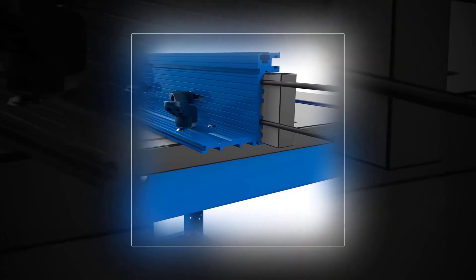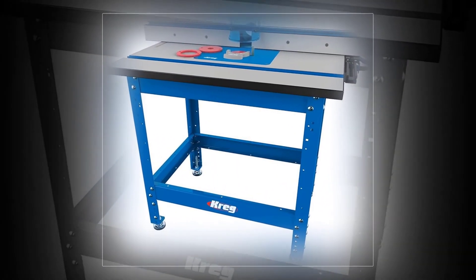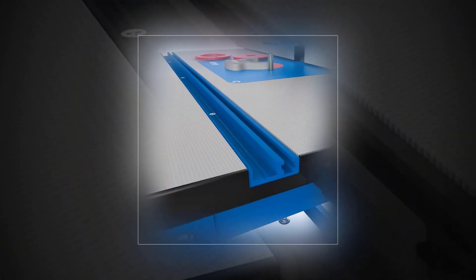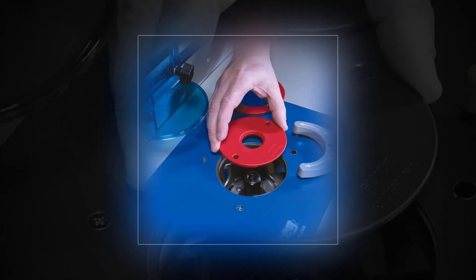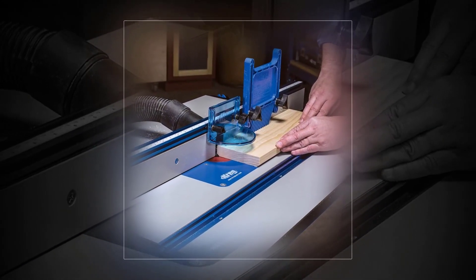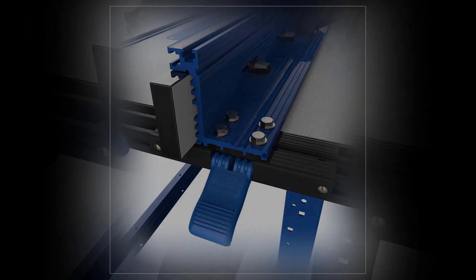The Kreg PRS1045 features a 24 x 32 router table top with a router insert plate and three molded level lock reducing rings. The 36-inch T-square style router table fence features a micro-adjust wheel for precise setups. The outfeed anchor has been redesigned for more usable table space and easier removal, and the multi-purpose steel stand is adjustable from 31 to 39 inches in height.